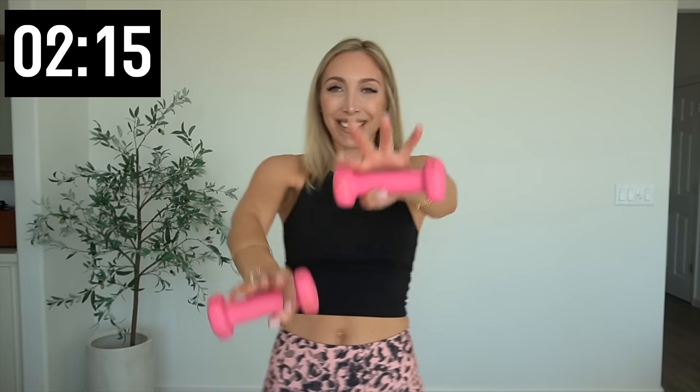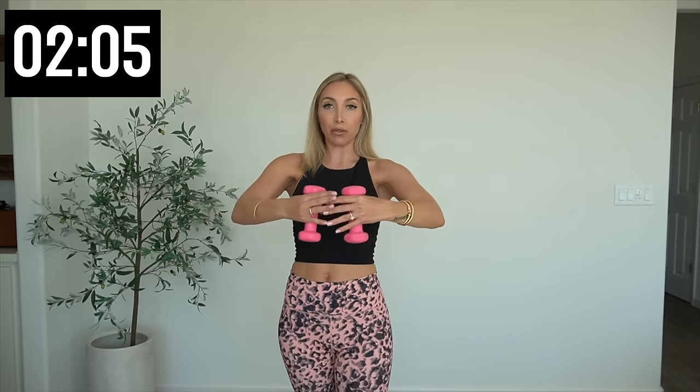Walk those weights out into a hammer curl right out in front. Four more, three, two and one — hold it out. Weights go down, pull and push — slow and controlled; sometimes the slower it is, the harder it is. Three more, two more, and one. Up and down, up and down — hang on for four, three. Hold it up right here. Big circle, arms are bent — open and close, open and close. We're almost done, I promise.